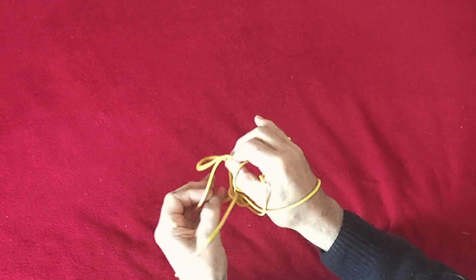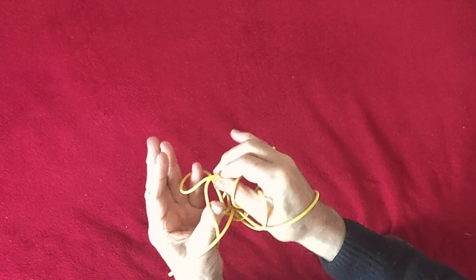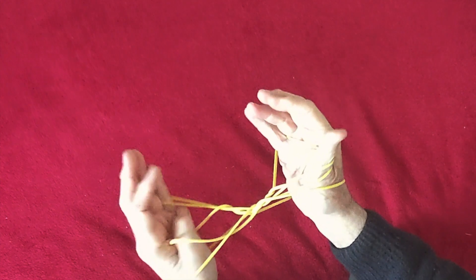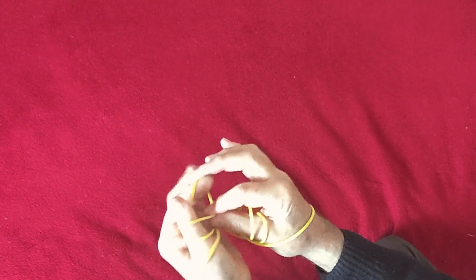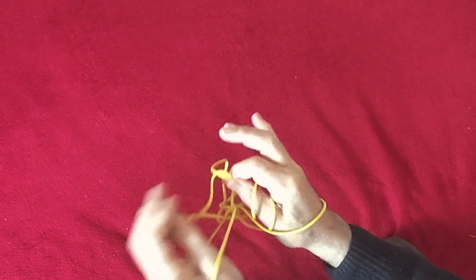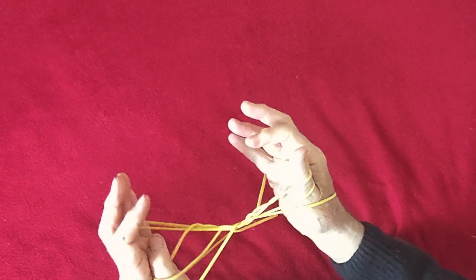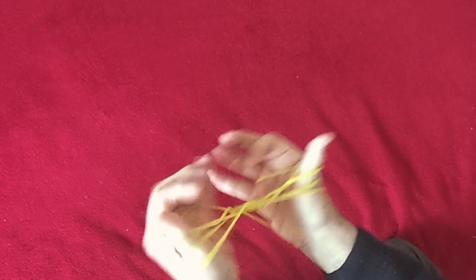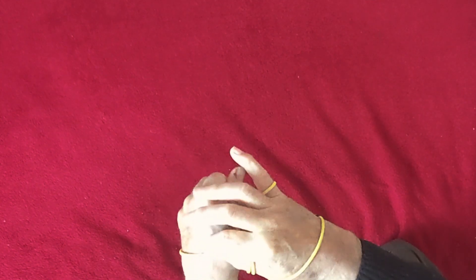Take hold of the two strings on the near thumb side, put the thumb back towards you into the big loop and the little finger away from you into the far loop. The third time, hold the two strings together, thumb away from you into the big loop, little finger away from you into the far loop. Now we're ready for the final extension — we just lift off the wrist loops.